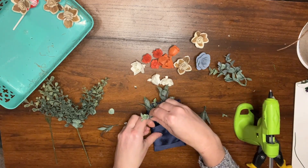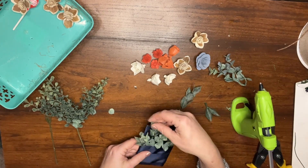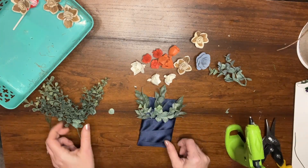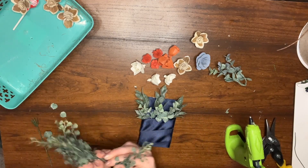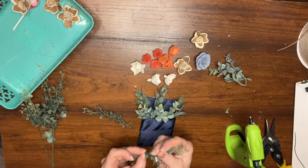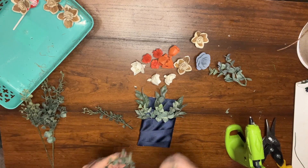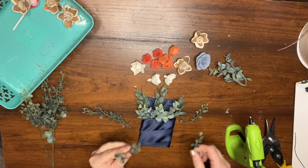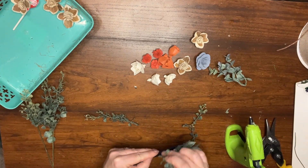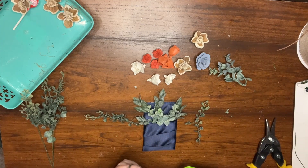Speeding up the process of gluing in these last pieces so you don't have to watch it in real time. Once we've got these in, we're going to add the next layer of greenery, which is going to be the grass. These are some pretty long pieces as you can see, and it might look a little silly to have them at full length in a pocket, so I'm going to break these apart into some smaller sprigs so I can sneak them in between the other greenery and add a lot of that layering.